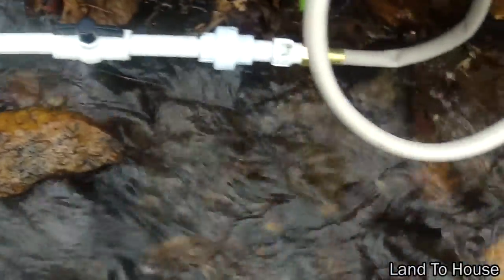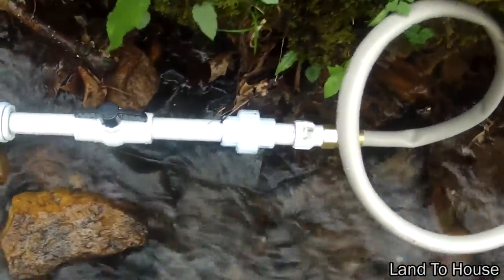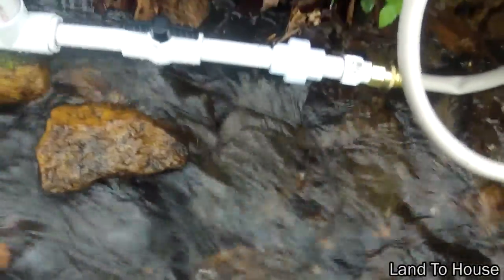Now if it's smaller debris, it's going to be stuck right here at the hose and you can just open this piece right here and dump it out.